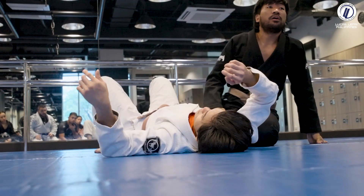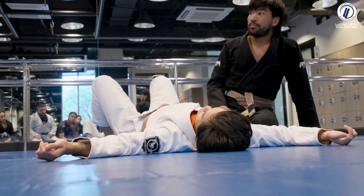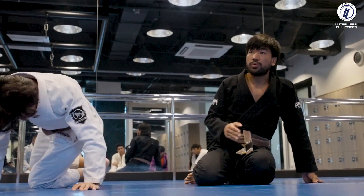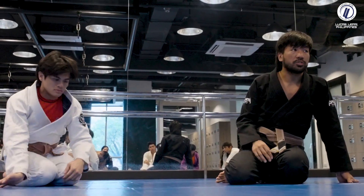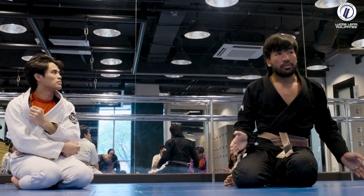I want you guys to trap and isolate the arms. Play around in the position — I'm going to give you five minutes to experiment. You can choose how you want to switch with your partner. After five minutes I'll show you three ways to attack the arm.